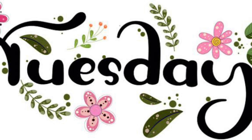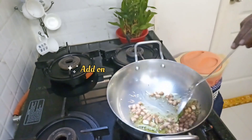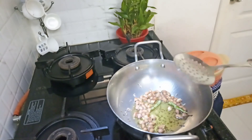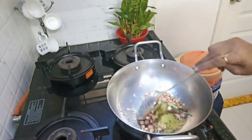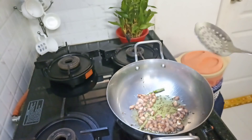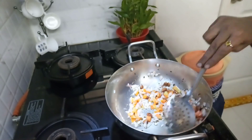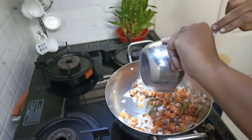And for Tuesday, I am going to prepare Jowar Sevanya. For that, I have taken 1 tablespoon of oil and I have added some peanuts, jeera, and green chili, and cooking it until the peanuts turn brown. Then I have added some chopped onions and half a bowl of chopped carrots into it, and cooking it for around 2-3 minutes.